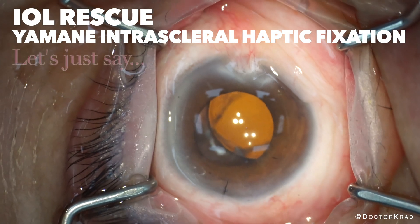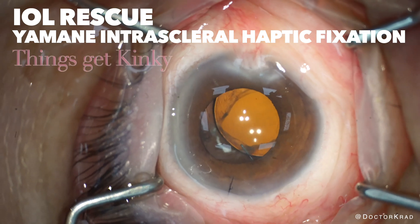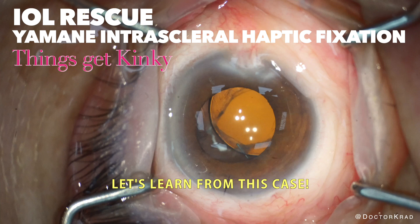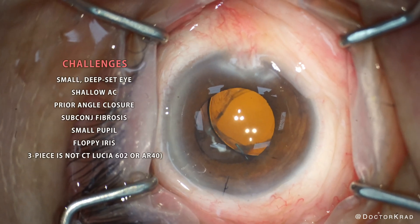Hi everyone, it's Dr. Cradd. To the non-surgeons out there, I have a secret to tell you: not all cases go as planned, and I think it's good to share videos when things get challenging. We learn the most from such cases.